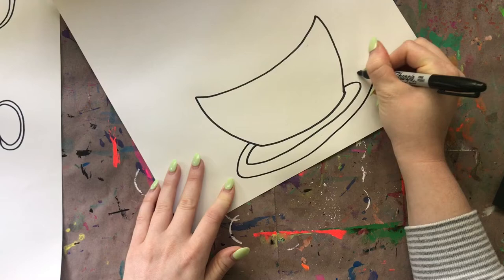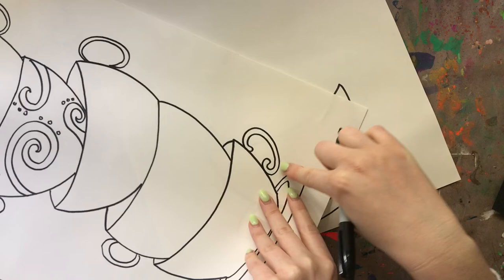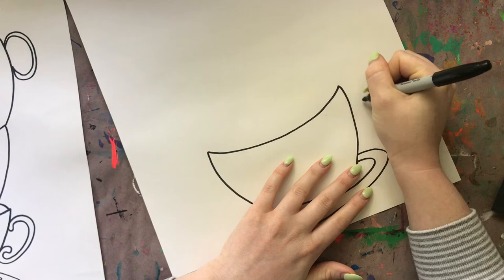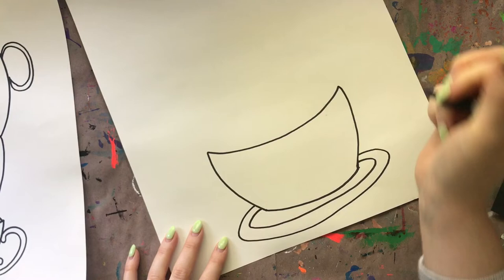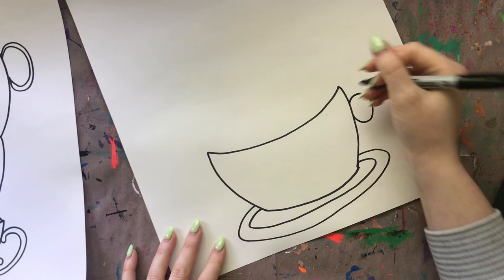I want to go ahead and give this teacup a handle. Handles are very easy to draw - if they're on the right side they're going to be a backwards C, and if they're on the left side they're going to be a regular letter C. I'm going to do one on this side - just a curve, so a backwards letter C. That doesn't look very strong so I'm going to draw another one going around it. There's my first teacup sitting on a plate!